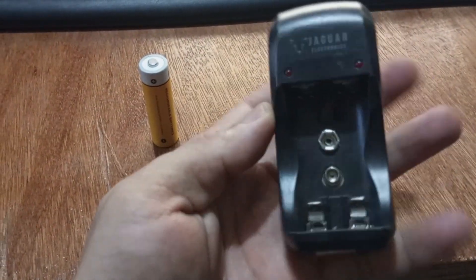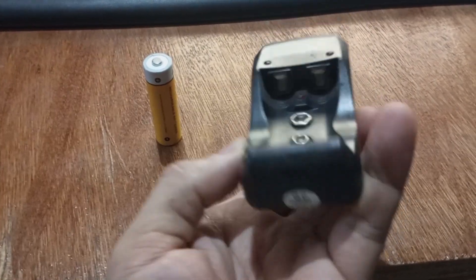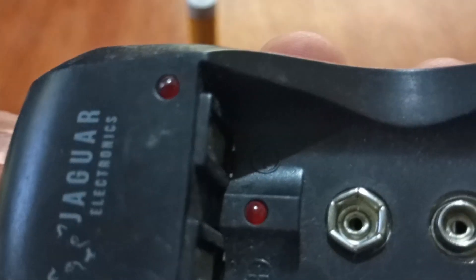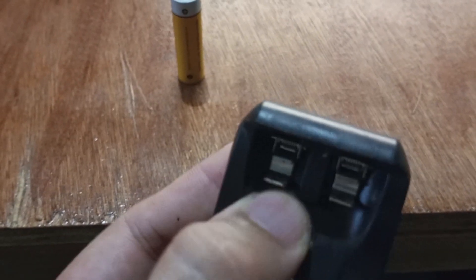Marahil ay meron na kayong wireless mouse na nabili. Kayo ay nagpapalit ng baterya. Kadalasan, ang mga battery na ginagamit natin sa wireless mouse ay mga AA battery. Sa ibang model naman ay gumagamit ng AAA na battery. Ang aking mouse na nabili ay compatible sa AA battery.